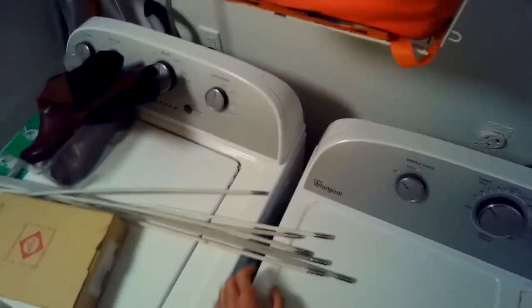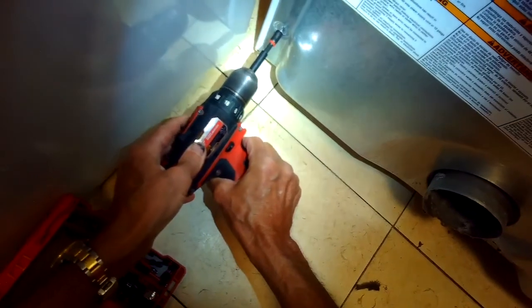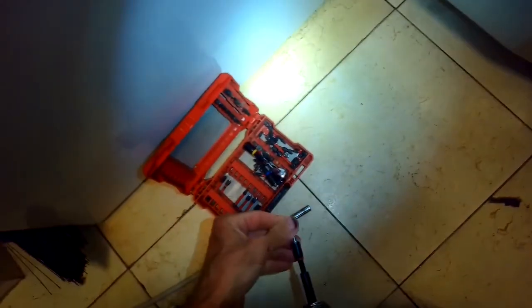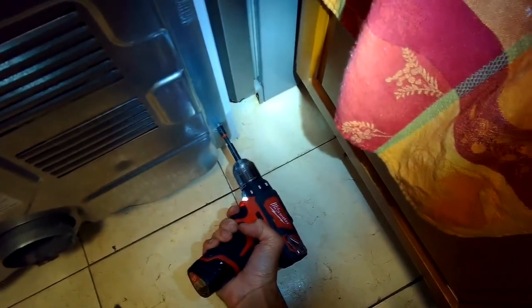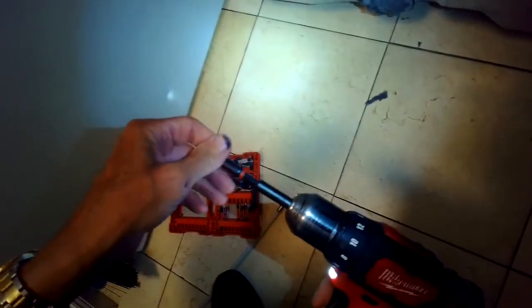So that's not the reason it isn't drying. I'm going to unplug it and see if it's that little thermal fuse. Both gas dryers and electric dryers have the same type of thermal fuses that protect them from overheating, and they usually overheat due to the vent tube being obstructed.